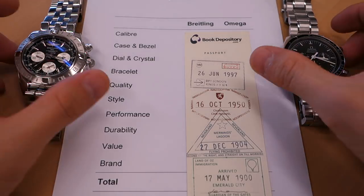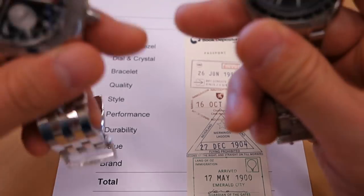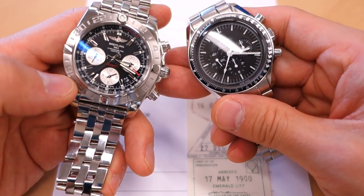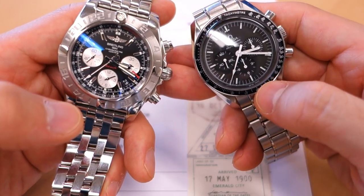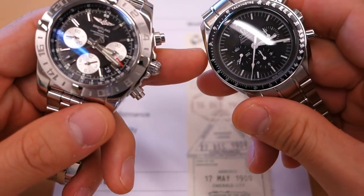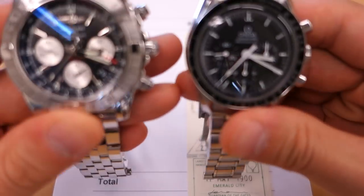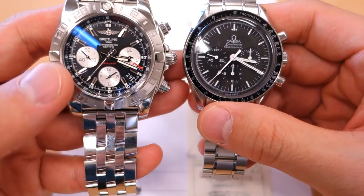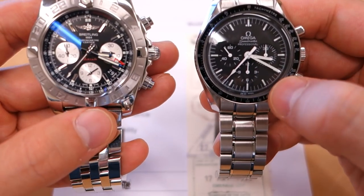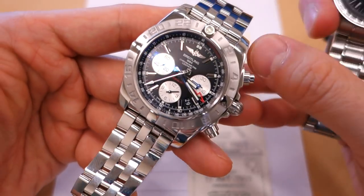These watches are so recognizable. They both have 316L steel, screw-in case backs, and tachymeter bezels — though the Breitling has much more going on with a 24-hour function as well. The Omega has that famous tachymeter bezel. They both have solid steel bracelets, both are mechanical chronograph movements, and they share the same tri-compax layout: small seconds at nine o'clock, a 12-hour totalizer at six o'clock, and a 30-minute totalizer at three o'clock.